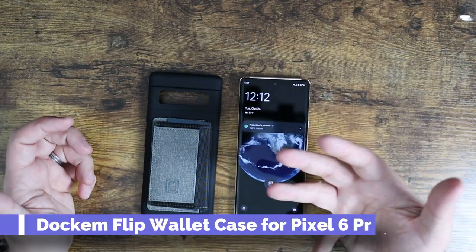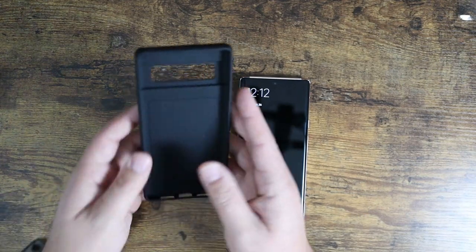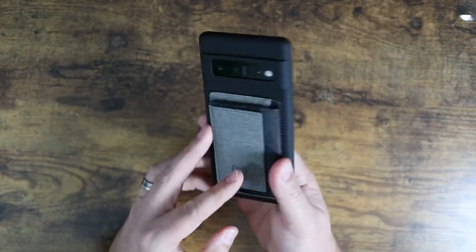What is going on guys? Today I want to show you this wallet case by Dockum. This is a case that is designed for the Pixel 6 Pro — I have the Pixel 6 Pro here.